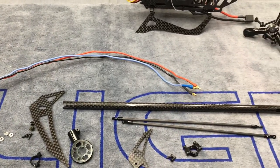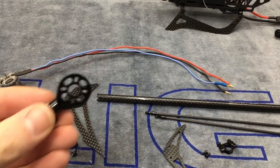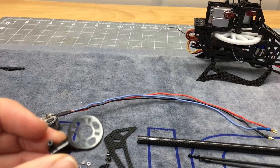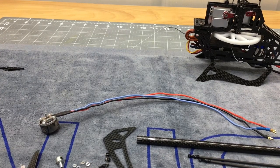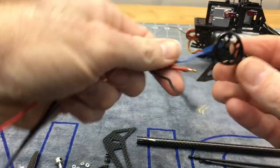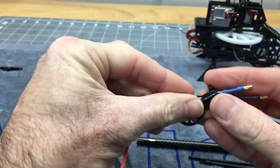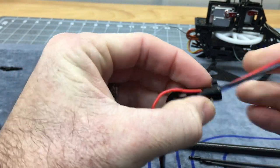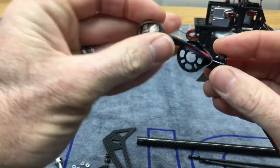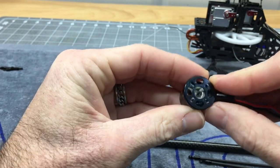To get started, we're going to begin with the tail motor mount. Take your tail motor mount and, just like a stock 230, feed your wires through the mount. Feed them through here — it can be a little tricky to get them all through. Pull your motor through gently and carefully. You don't want to shave any of your wires. It will fit just like this.